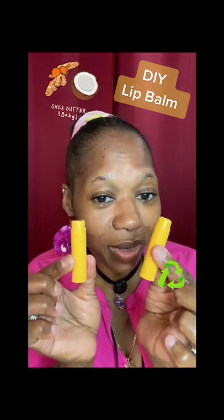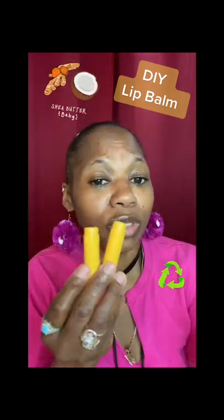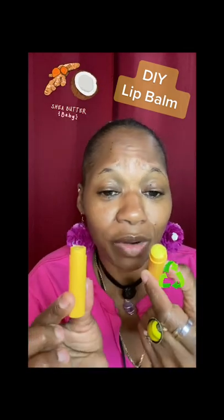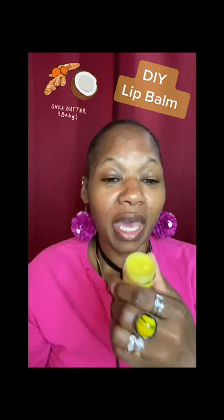You see how you could recycle your tubes — you don't have to throw them out, guys. You could reuse them and make your own lip balm using natural ingredients right in your home that you basically use on a regular day. Most people already have those ingredients in their house, and you could play around and make your own lip balm.